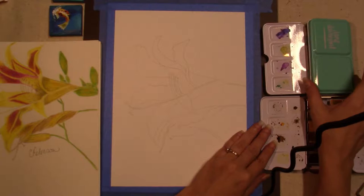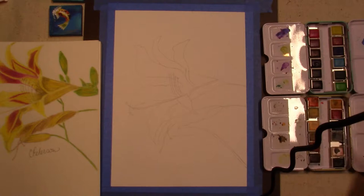It has a full bloom, a spent bloom, and a bud.